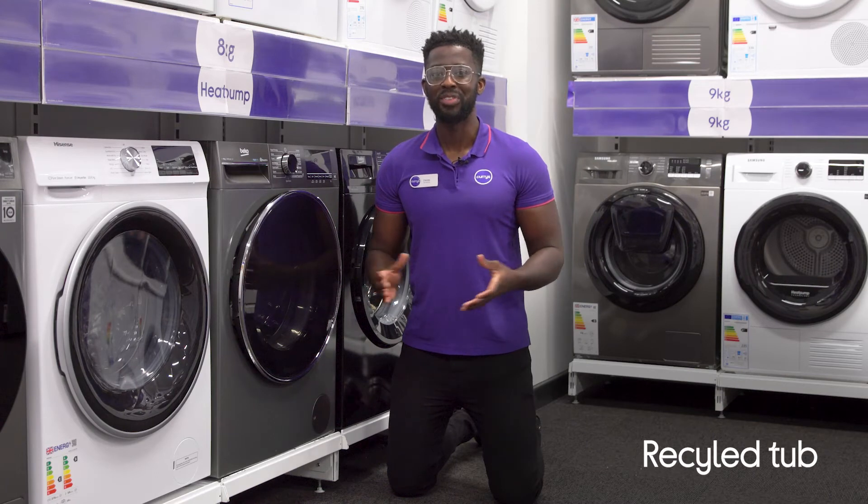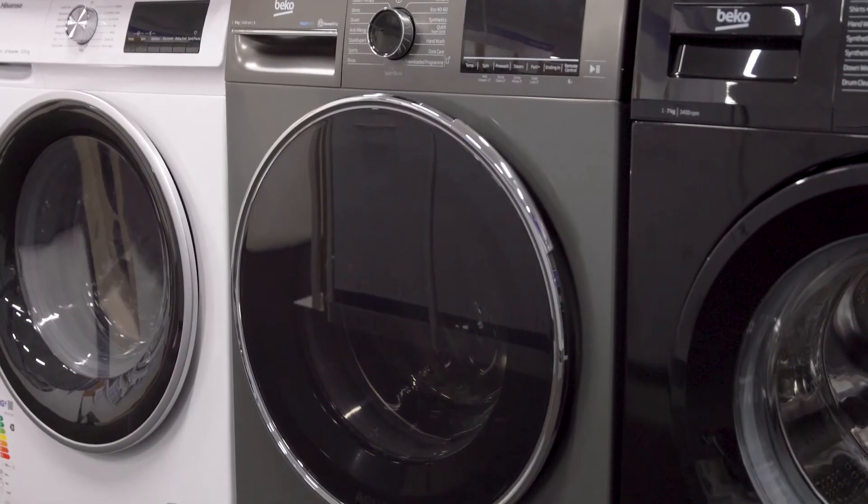It helps to tackle plastic pollution with EcoTub, which is made from recycled plastic PET bottles.